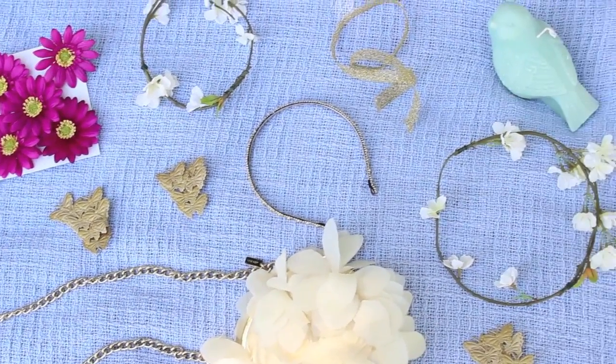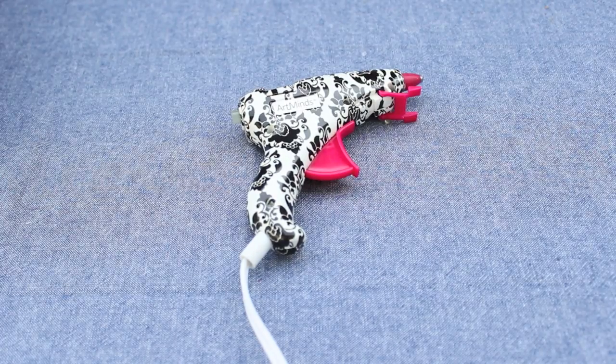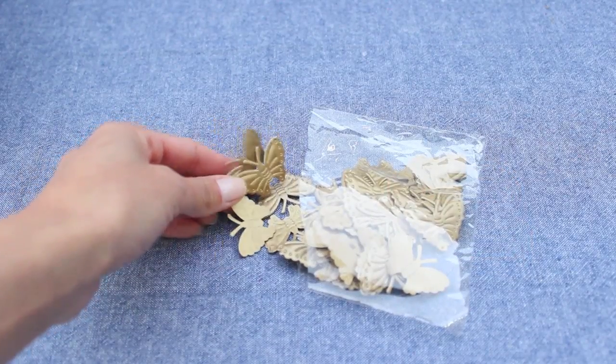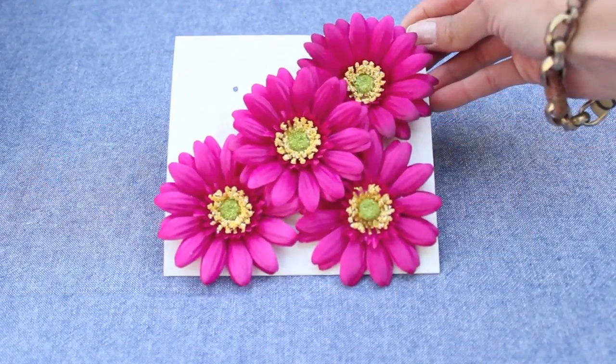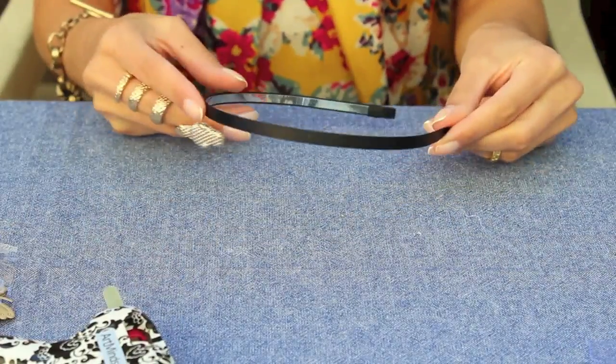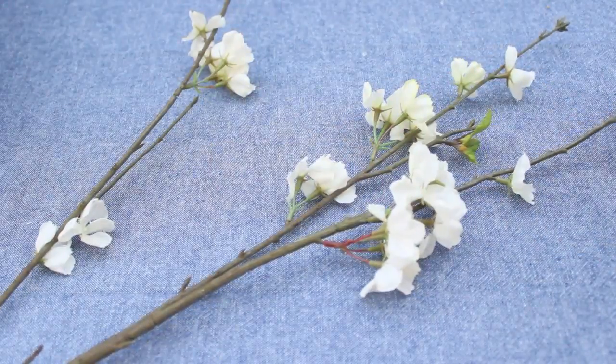Here are some of the materials you're going to need to complete this DIY: a hot glue gun, scissors, some fabric butterflies, some fake flowers, hair clips, ribbon and lace, a headband, green wire, and of course, long flowers.